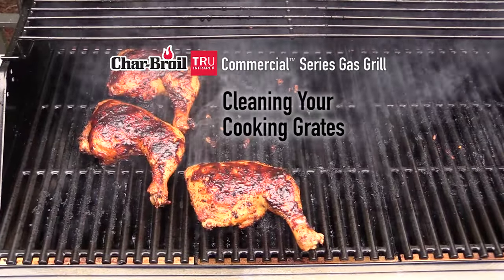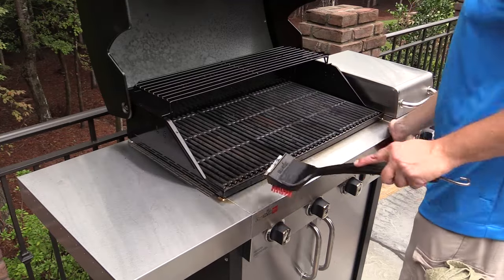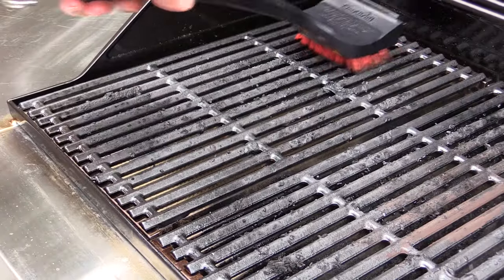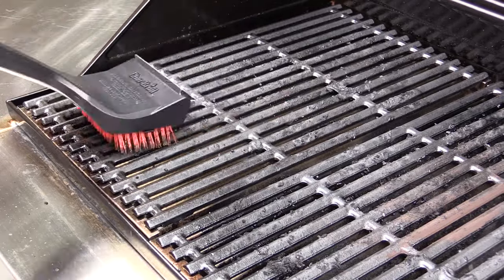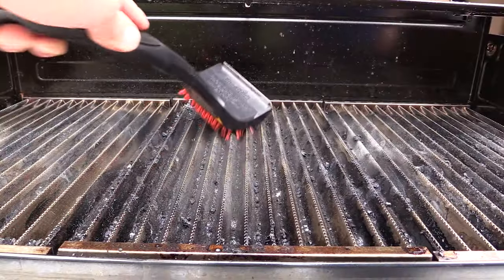Cleaning the cooking grates on the Charbroil Commercial Series Gas Grill. Before each use, brush off any leftover food debris on the cast iron cooking grates while the grill is cool. Remove the grates and brush the stainless steel emitters as well.